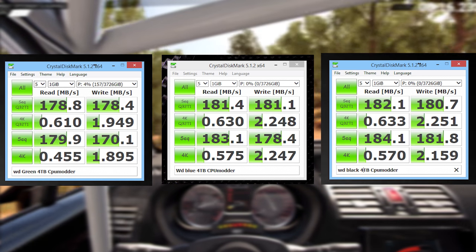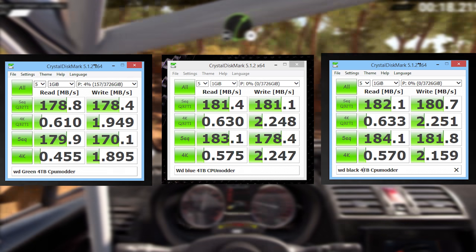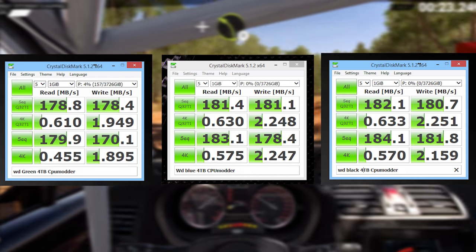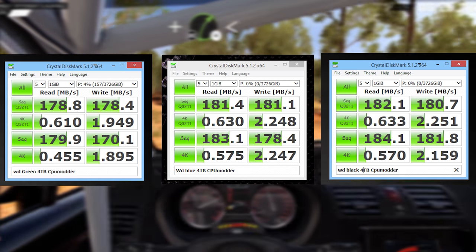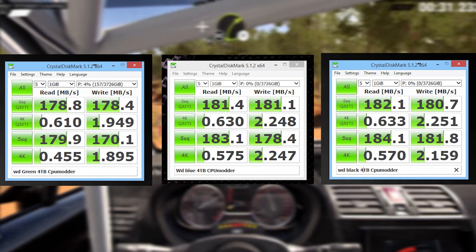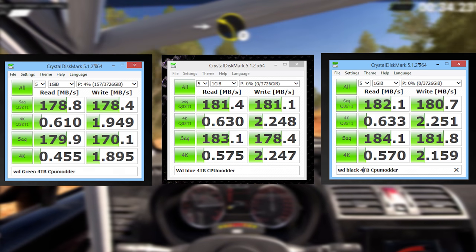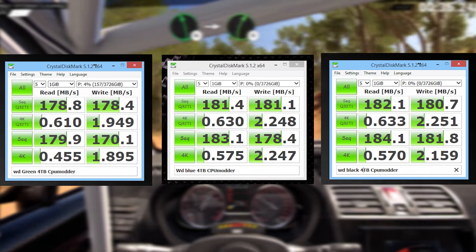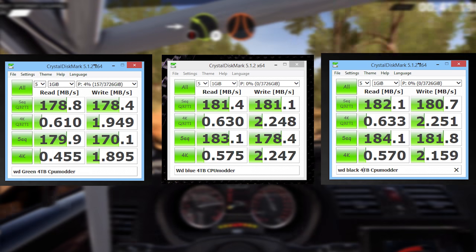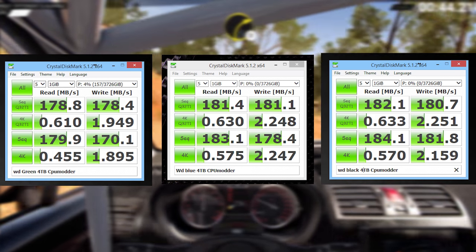Jumping into synthetics, things got really interesting. Looking at the WD Green numbers we saw slightly lower results — not surprising since WD Green isn't the fastest drive on the market. When it came to WD Blue and WD Black they were definitely trading blows: one might be faster in reads but slower in writes, and the other the reverse. So things balanced out between the two, and despite the WD Black being slightly faster, it really didn't help much here. On paper the WD Black is ever so slightly better with slightly more cache, faster speed, and different firmware.